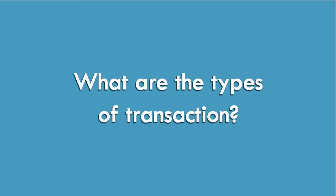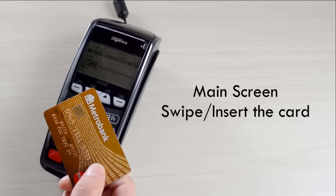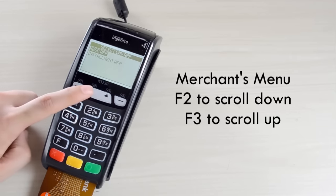What are the types of transaction? Straight Transaction. On the main screen, swipe or insert the card. On the Merchant menu, press F2 to scroll down and F3 to scroll up.